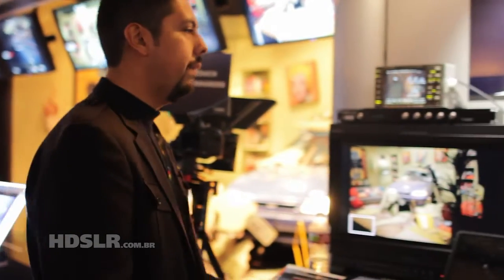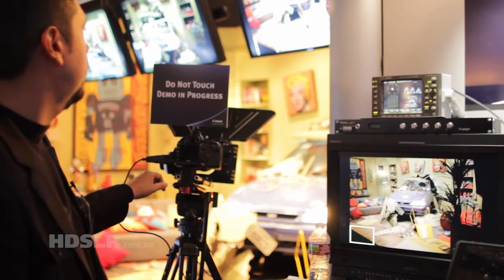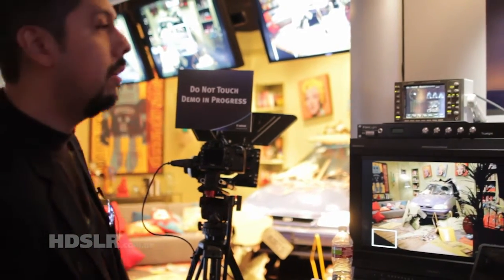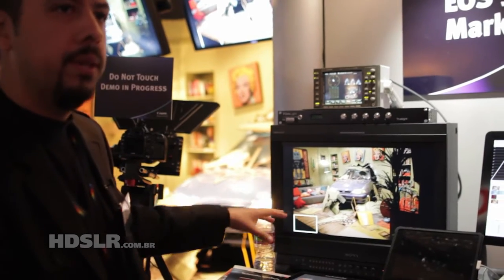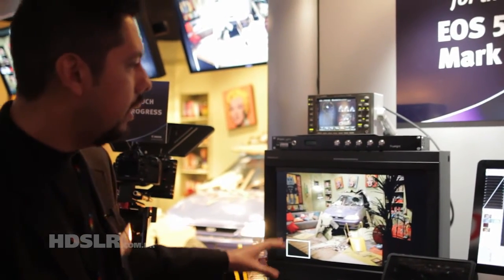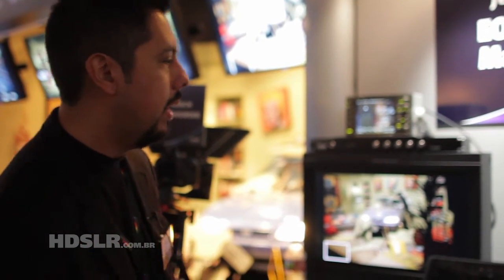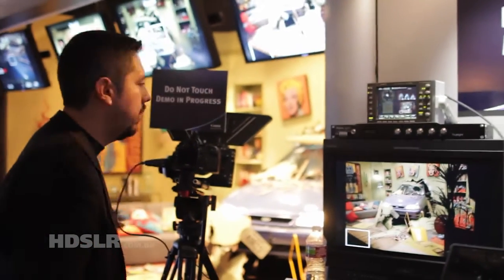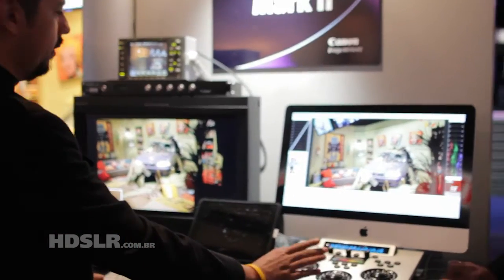What we're also showcasing is our DP Lights color correction system — our on-location color correction. Through the Canon 5D Mark II you can see here, we have the HDMI out going into an HD-SDI converter. That's feeding our DP Lights on-location color correction system live, and we have a real-time color correction feed.